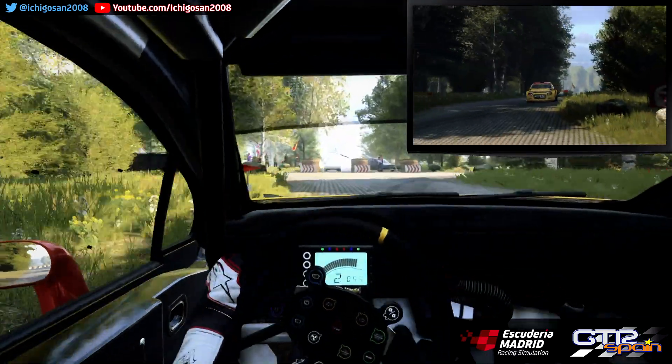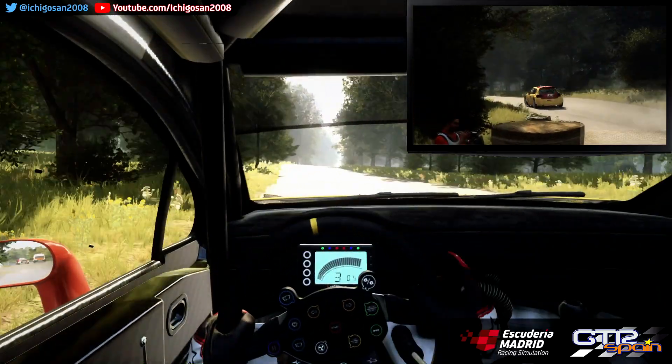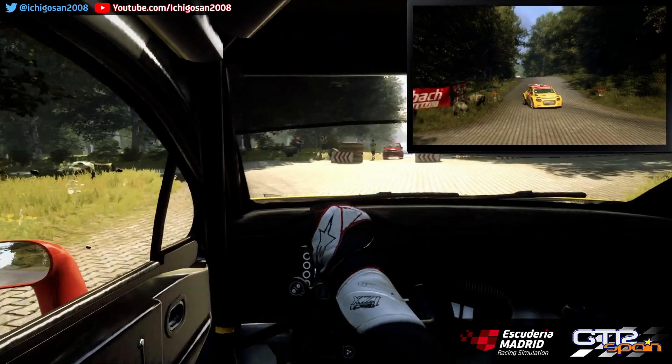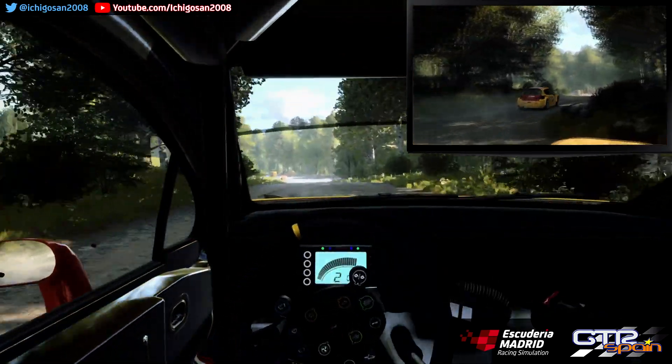50. A fondo lado. Super rasante 30. No se ve. Escuadra izquierda. No atajes. Se abre super rasante. Para a fondo lado. No atajes. 60.